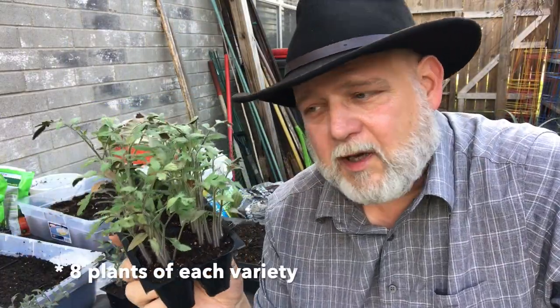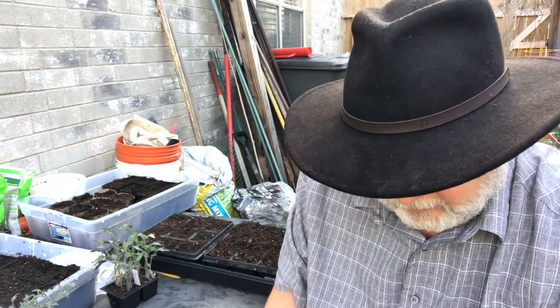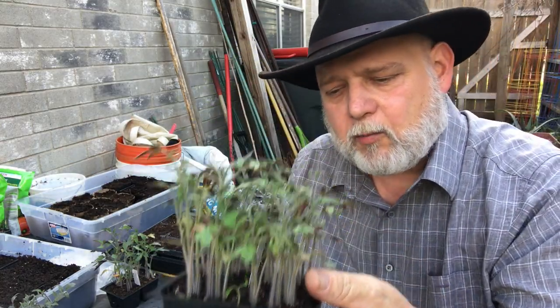I need eight varieties to survive out of all these — the rest are giveaways or backups. And then I need eight of two other varieties here to fill my main tomato bed. All the rest of these are going to be in pots and spread around the garden in different places. But the chief ones I'm concerned about are these indeterminates.